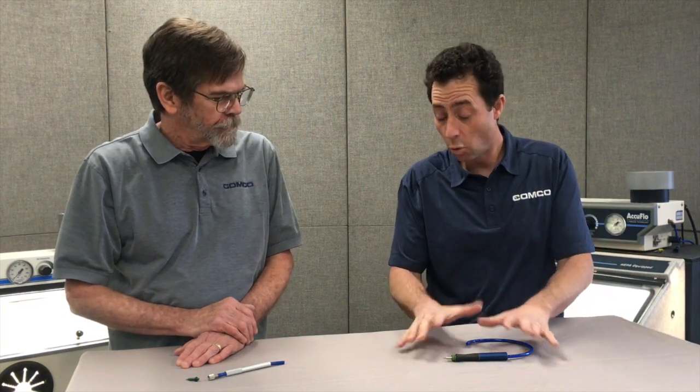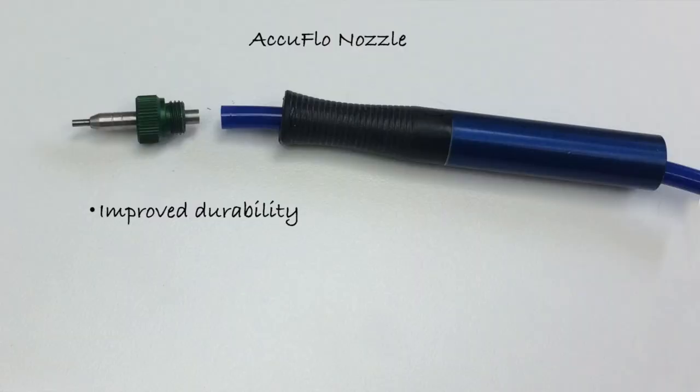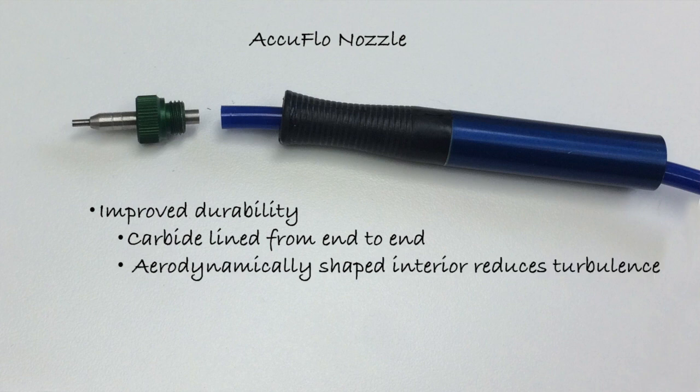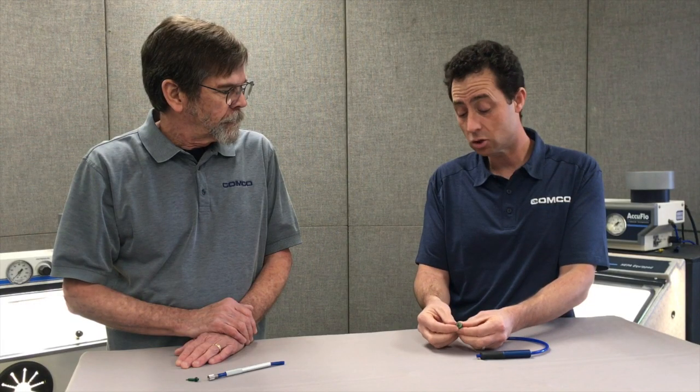The nozzle looks different too. You're right. With the Comfort Grip handpiece, we designed a new line of AccuFlow style nozzles. We have carbide lining that goes all the way through them with an aerodynamic profile on the inside to reduce wear, and we also changed the outside to make it easier to fixture the nozzle for semi-automated or automated applications.